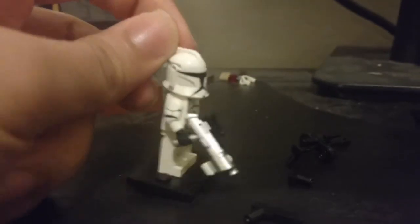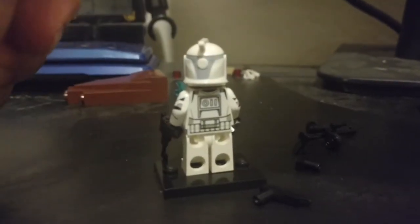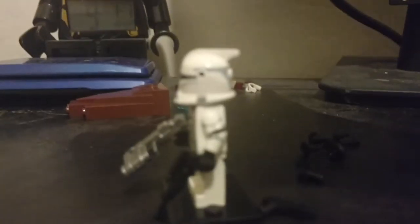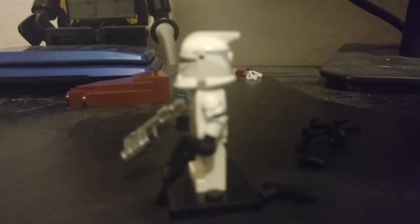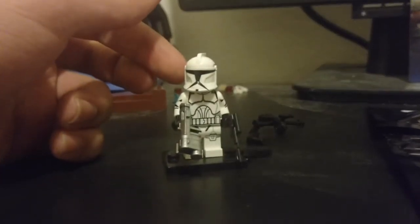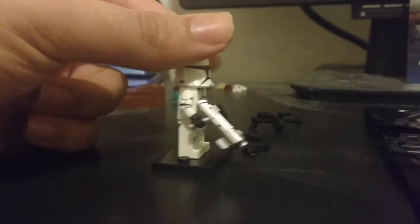He's got a custom molded helmet and the back detail that the clones in the Clone Wars TV show have. It's honestly really cool. Let's see if we can get that printing to show — the camera isn't focusing for me. There we go, that's his arm print.